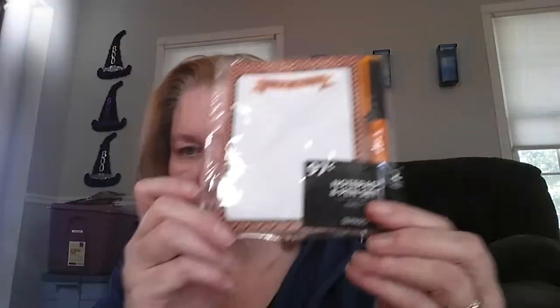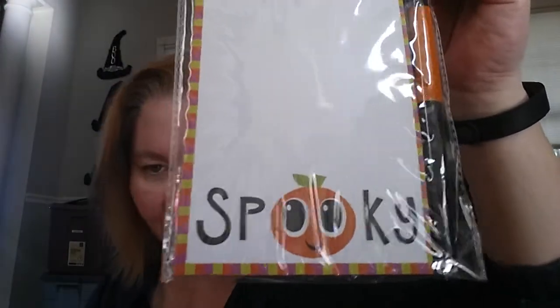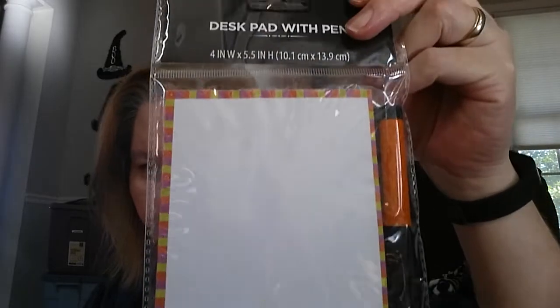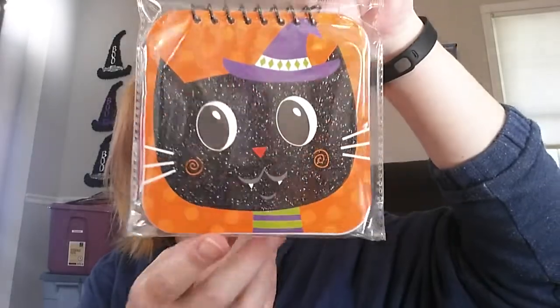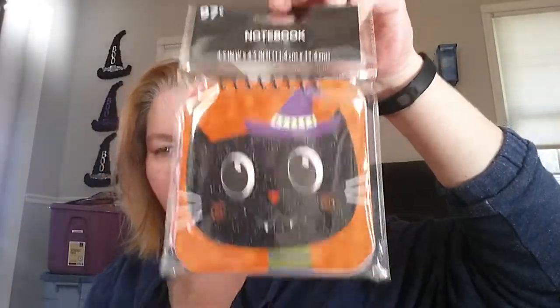I got this one that says Trick or Treat, and this one that says Spooky — it kind of looks like a peach but I know it's a pumpkin. Cute. And this cute little notebook with a glittery cat. They had a pumpkin and I think another design too.